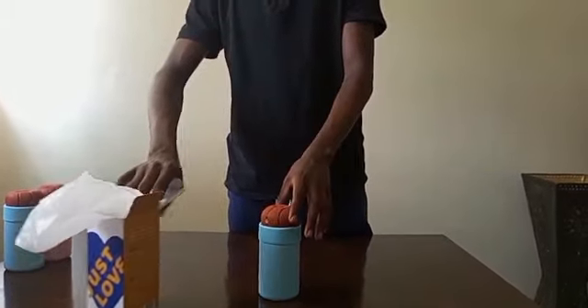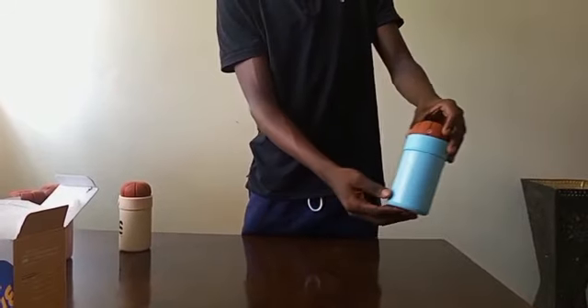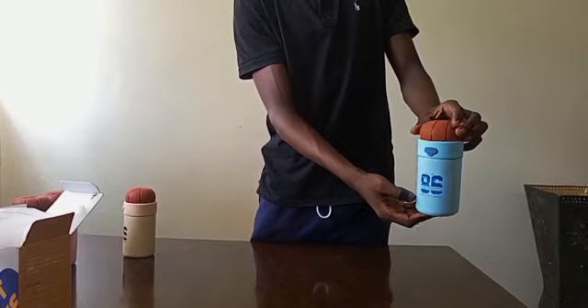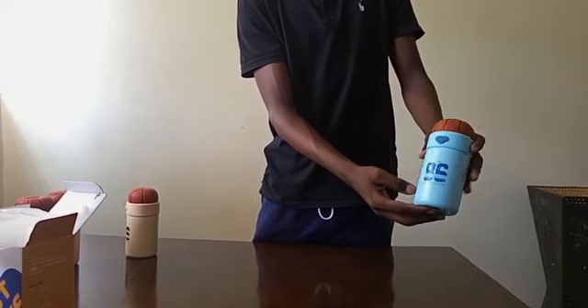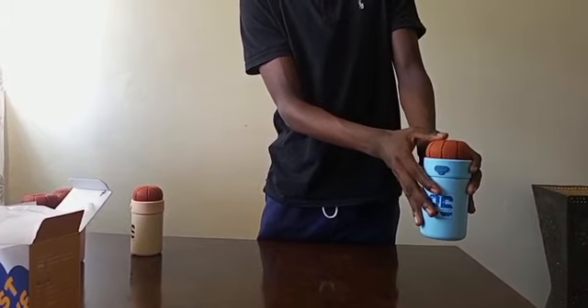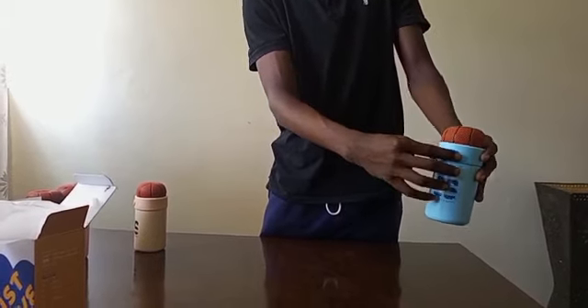The flask itself is made out of 304 stainless steel and has an anti-skid base which allows the flask not to skid on tables. It also has a rubber toy that a child can play with.